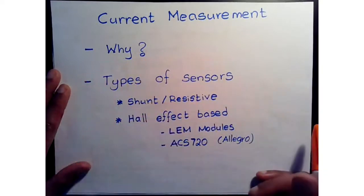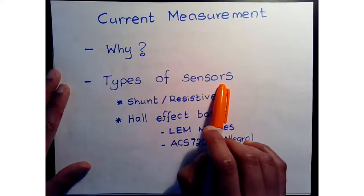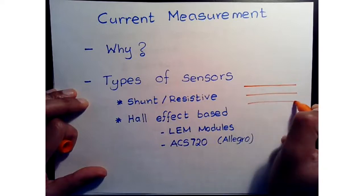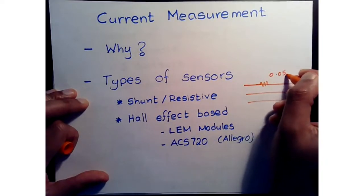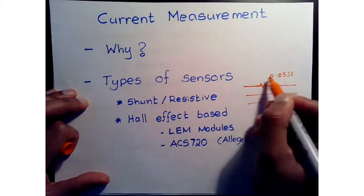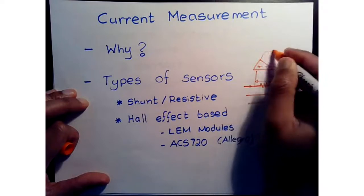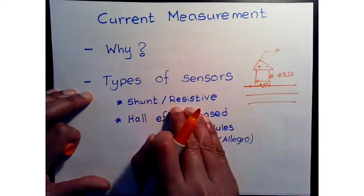Let's look at the types of sensors available. The first primary type is the shunt or resistive type. Basically, for each of the three phases we place a small-value resistor — maybe 0.05 ohms — in series. When current flows, there's a voltage drop across it. We use a differential amplifier measuring this voltage and feeding it into our microprocessor or ADC for sampling.